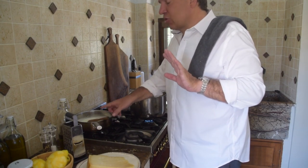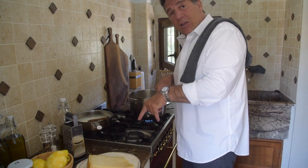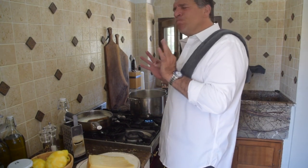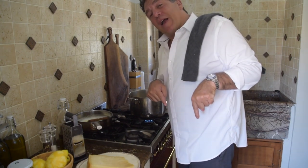Our cream is just coming together. I'm going to shut the heat off immediately — I don't want it to break. Pull it off the heat just for a moment to bring the temperature down. Now, a couple of tips: we're going to want to add that parmigiano reggiano.